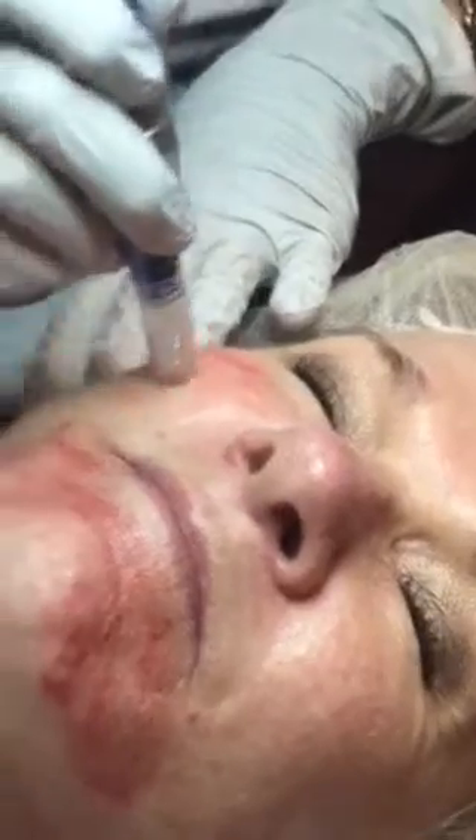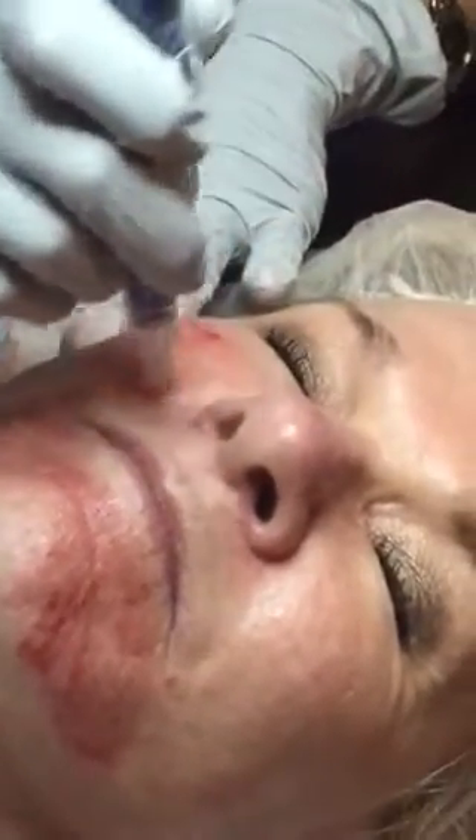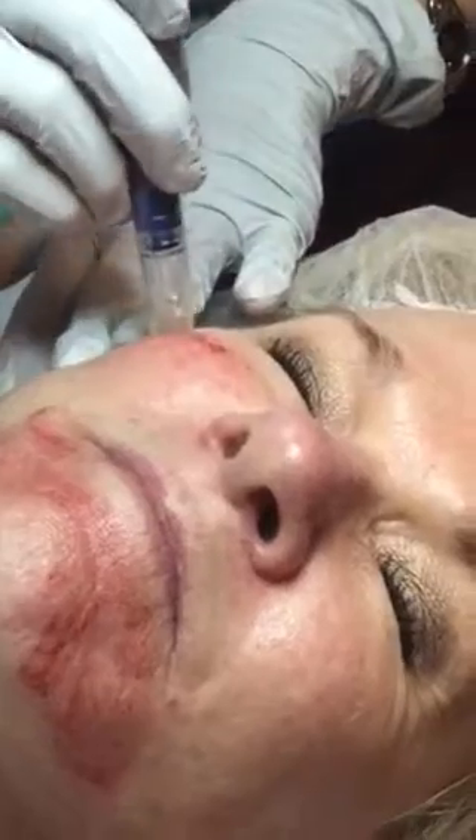It's great for fine lines, wrinkles, acne, any kind of scarring, and the tightening that we get. I've heard all great things about microneedling.